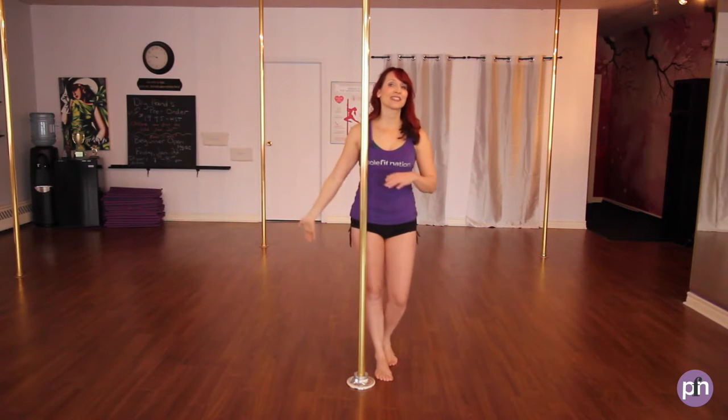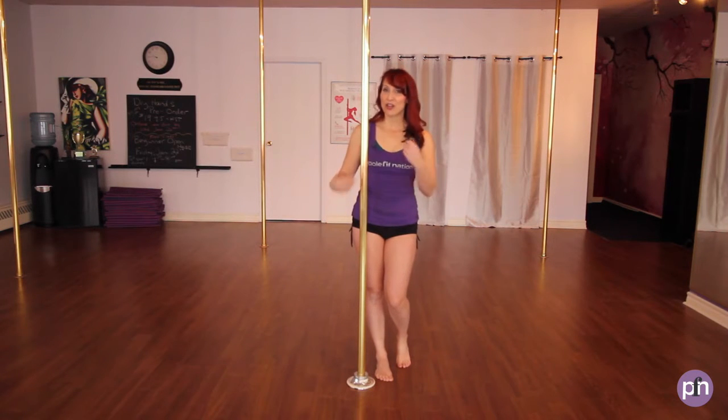We're going to do three on our dominant side and three on our non-dominant side. Now your dominant side and non-dominant side may be different from mine, which is totally fine.